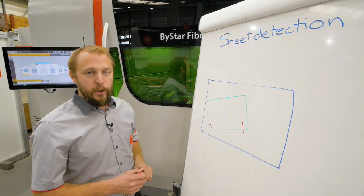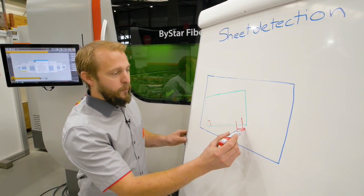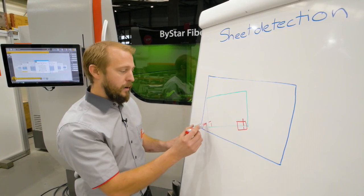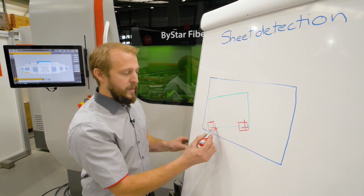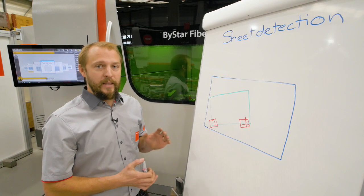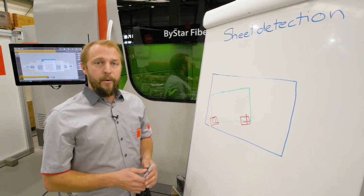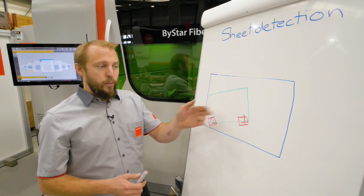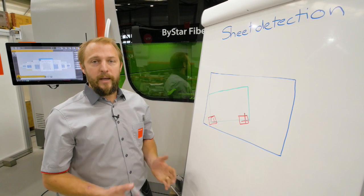The third and best option of course is our detection eye, which will take a photo on this side and a photo here. So we'll find out that line, that line, and this line. We are really fast and really accurate with that system. Now I want to show you a video where we compare the detection with cut control versus our detection eye so you can see the difference.